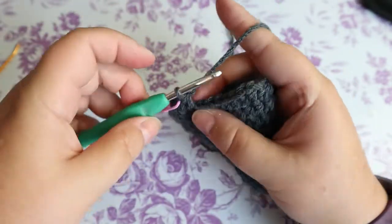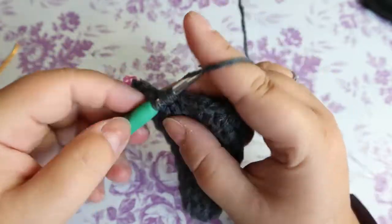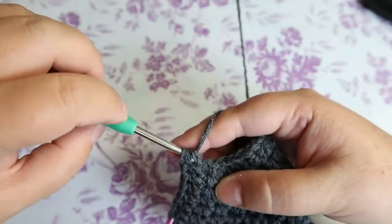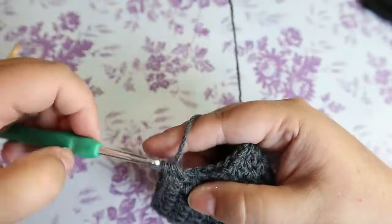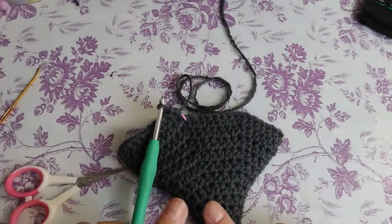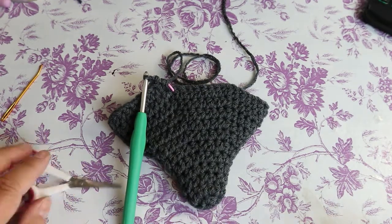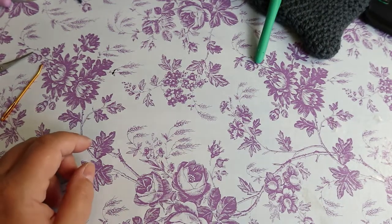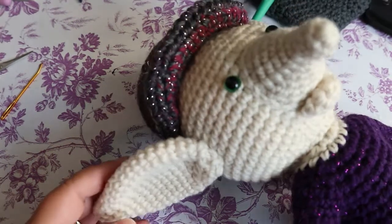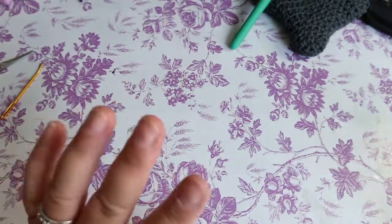Your next two rounds are going to be six half double crochets and an increase bringing you up to 48 stitches, and then seven half double crochets and an increase bringing you up to 54 stitches. I am at the eight and nine half double crochets. I actually did make ear holes — remember I said I didn't? I was thinking of my female brownie, but this guy I actually did make ear holes in his hat. I'm just correcting myself.